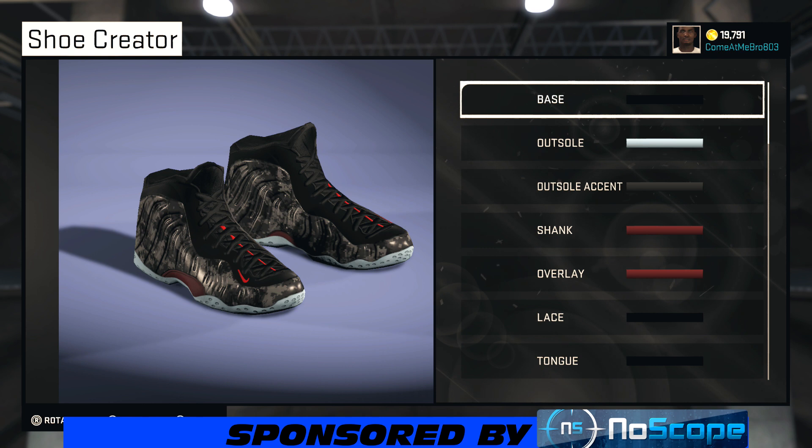It's your boy get them jeez 803 and I'm back with another NBA 2K15 shoe creator. Today you got a subscriber-requested video — you wanted me to make the Nike Foamposite Fighter Jet colorway. This is a hot colorway and unfortunately it's not a hundred percent because you got a different type of camo, but we found a camo that is somewhat close, so let's jump into it.